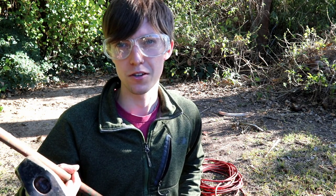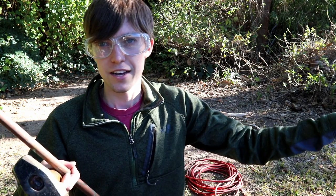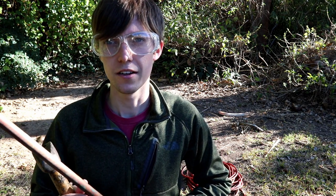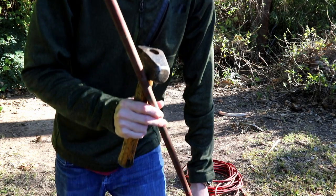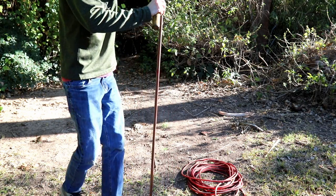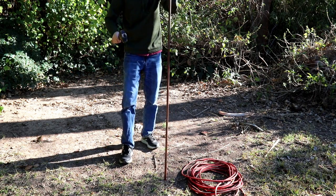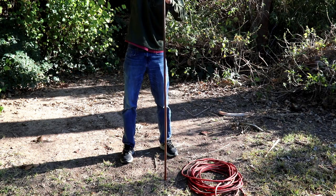The last thing you want to do is drive your ground rod into a gas pipe, a fiber optic line, or a power line. In this case there is a gas line and a water line roughly 20 feet away from where I'm going to be digging, but the area where I'm driving this rod is pretty much clear of any utilities. I'm going to start with the hammer and drive this rod down — this could take a while.